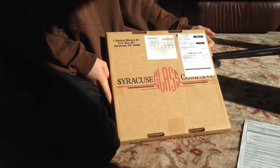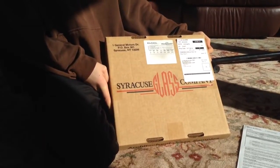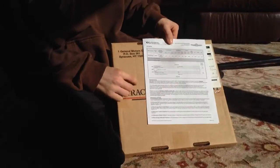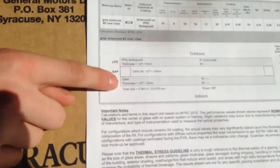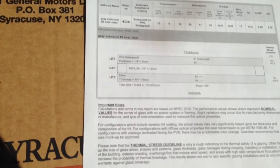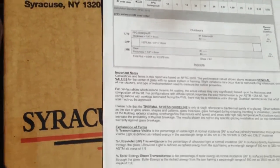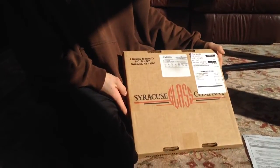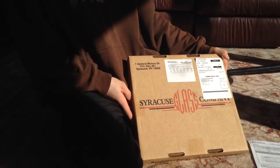My dad brought home a glass sample. It's made up of quarter-inch pieces of glass on either side, and in the middle is a half-inch airspace. So we're going to take it outside to about 40 yards, put you in the eye scope, and take a shot at it.